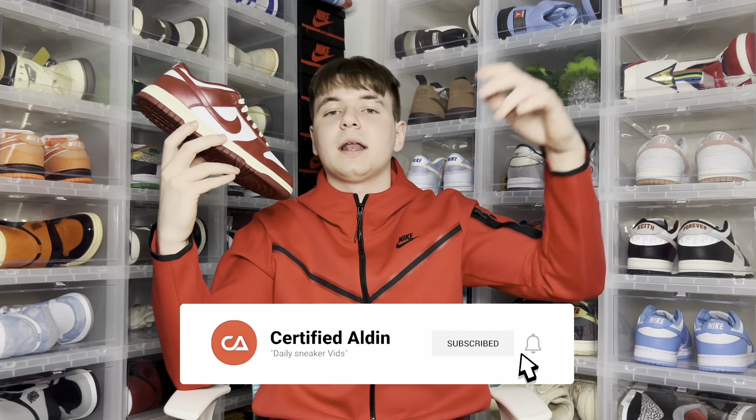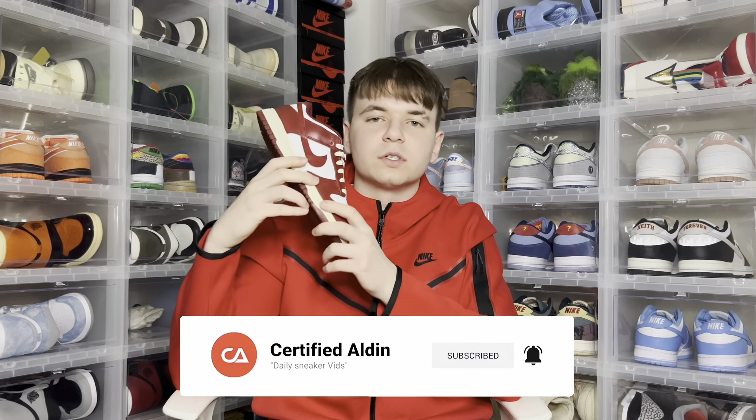That's about it for the full review on the women's Team Red Nike Dunk Low. Let me know your thoughts and opinions down in the comment section below. If you guys could hit that like button, smash that subscribe button and hit that bell button — thank you guys for all the support. Always going to be bringing consistent heat and early reviews like this. Now let's see how these things look on feet. I'll catch you on the next one. Peace.